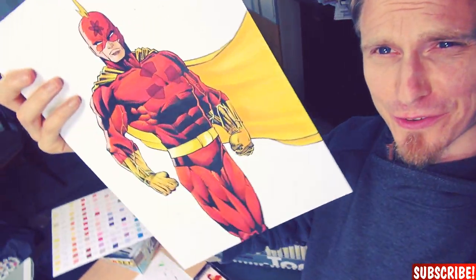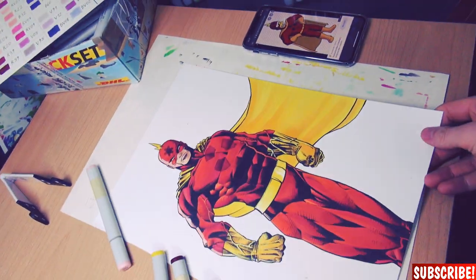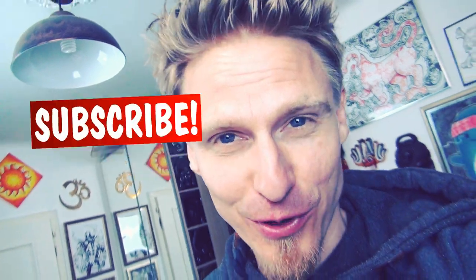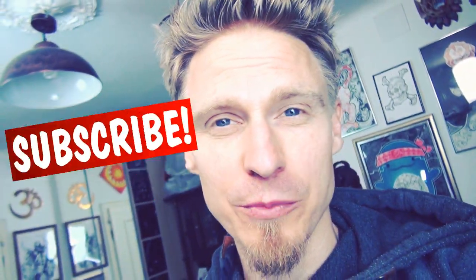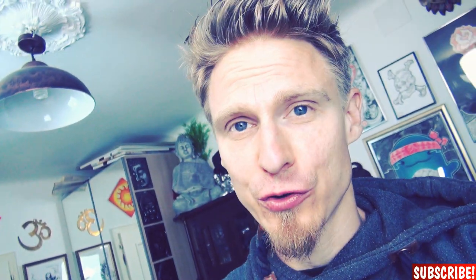And we did it guys — Radioactive Man from the Simpsons as a comic book drawing character. I'll give you a proper reveal in a second, but first please don't forget to subscribe to my channel and turn on the notification bell so you won't miss out on any of my future videos. Now enjoy Radioactive Man from the Simpsons as a comic book character — see you in the next video guys, bye!